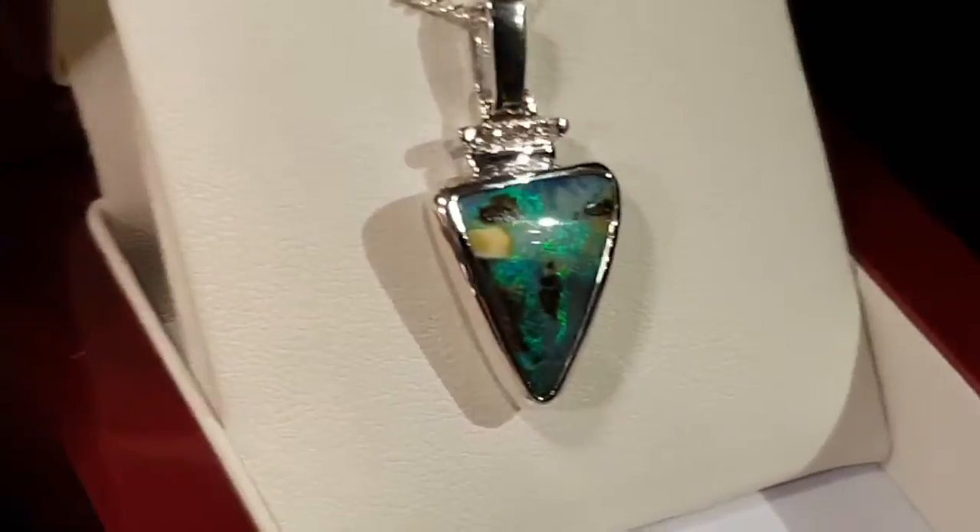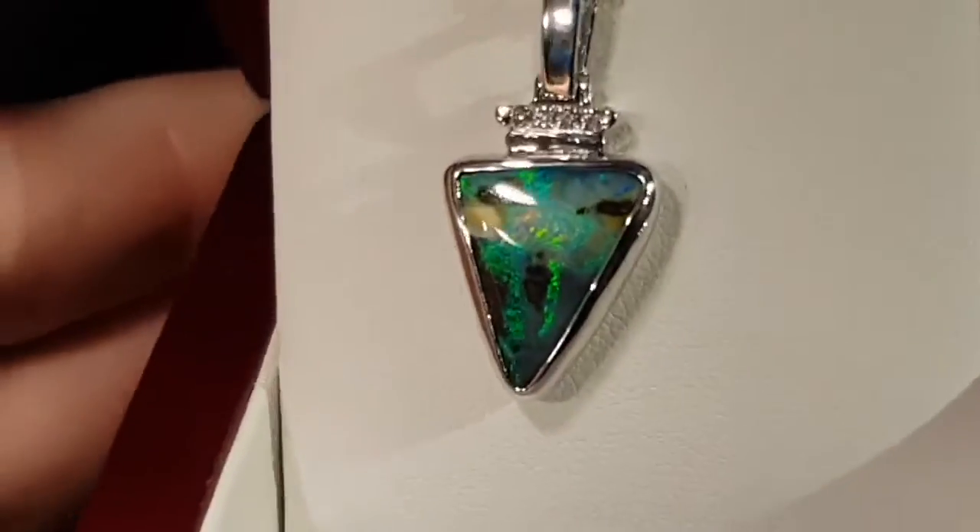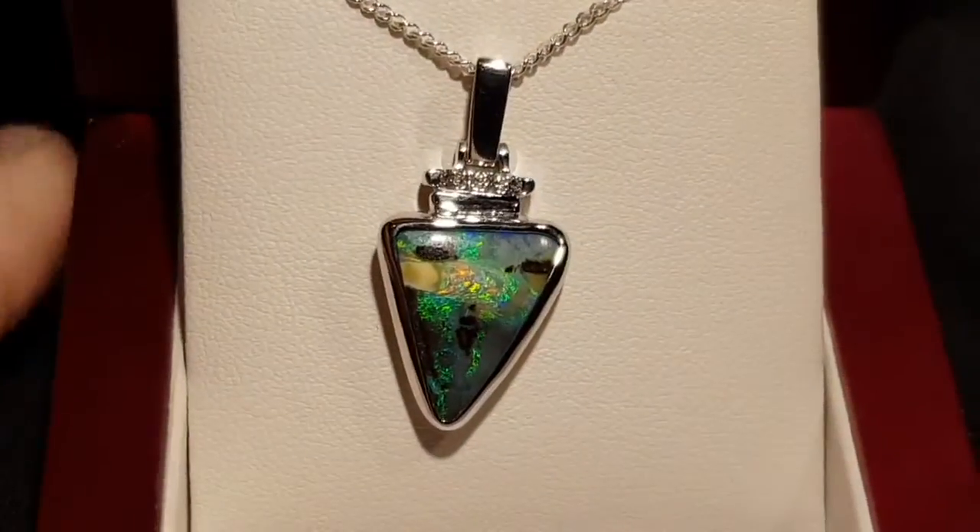I'll show you what it's like in low light. You still need a bit of light, but look how well it holds up — just fantastic, very nice, very compelling.